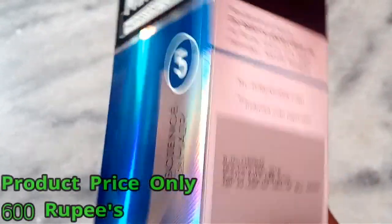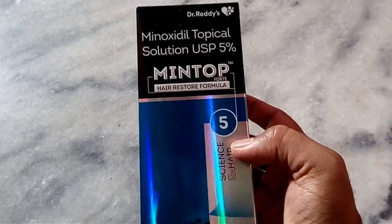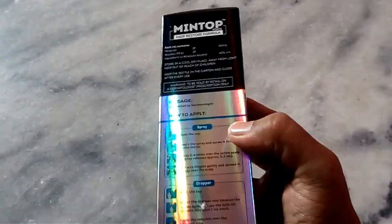You can get this product at 60 rupees in the store. If you want to buy this product, you can buy this product.